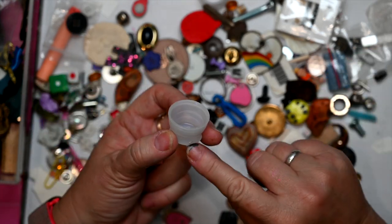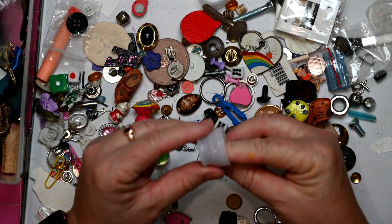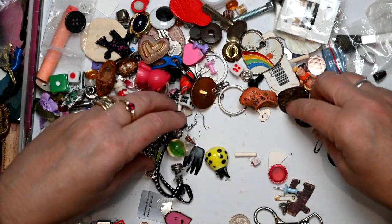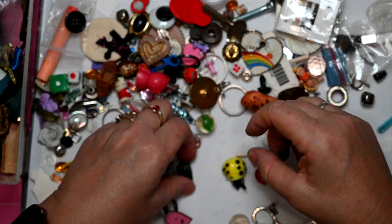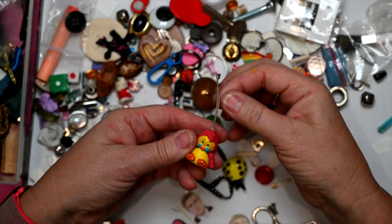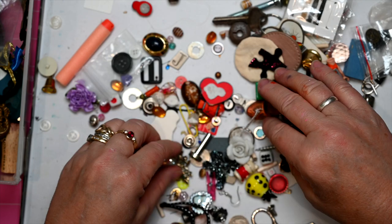A lid off a bottle — I thought I'd turn this one into a fairy pot. I'm going to keep that one aside, I've got a plan for that straight away. I've got lady beetles, puzzle pieces, and a bear's claw. Little hearts — I'll have a think about that.